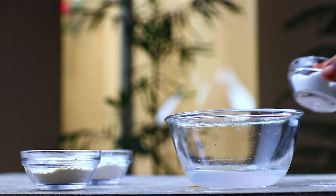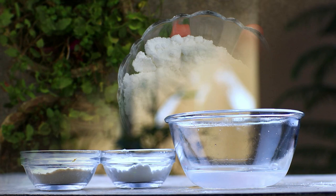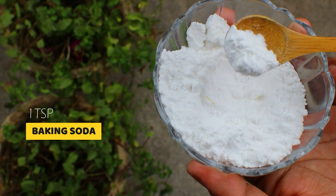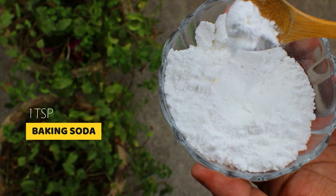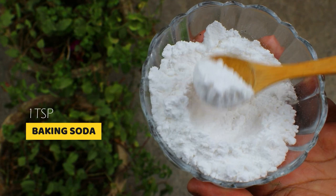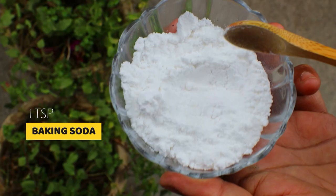The next ingredient you will need is baking soda. Baking soda, also known as sodium bicarbonate, is widely used in baking because it has leavening properties, meaning it causes dough to rise by producing carbon dioxide. Aside from cooking, baking soda has a variety of household uses and health benefits. It helps get rid of many types of pests, including cabbage worms and tomato worms in your garden. So just add one teaspoon of baking soda to it.